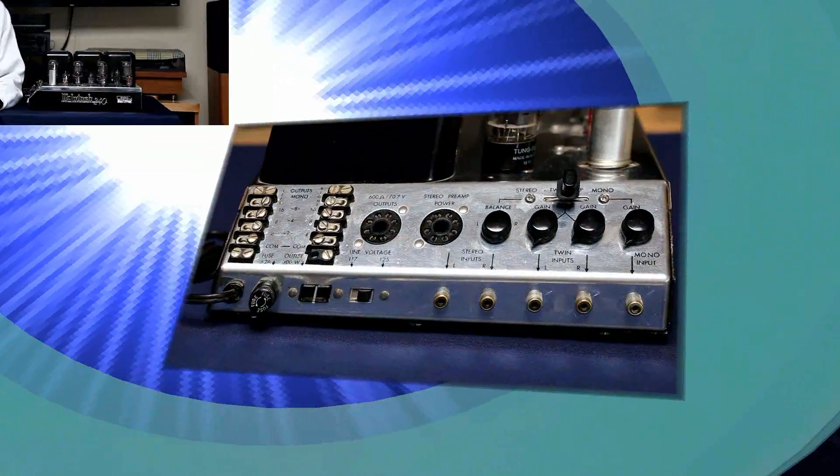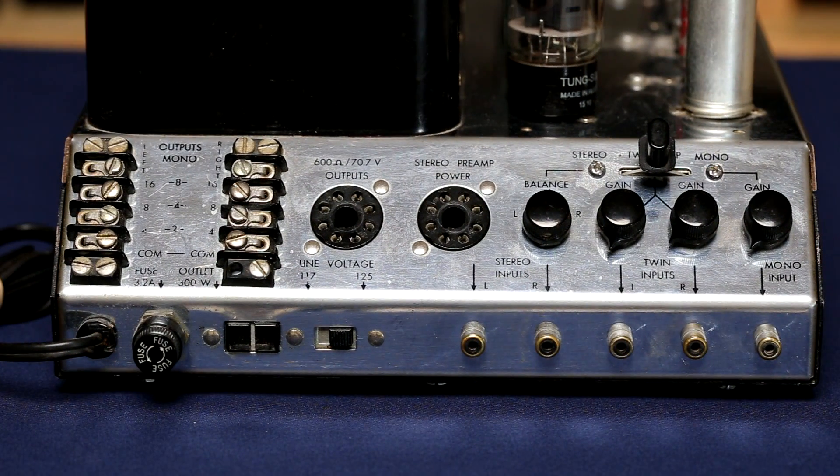I'm going to swap lenses and zoom in on some of the controls on this piece of audio art. I'm going to call this the business end of the MC240. Starting on the left, we have our speaker terminals with connections for 16 ohm, 8 ohm, 4 ohm, and then of course the common.